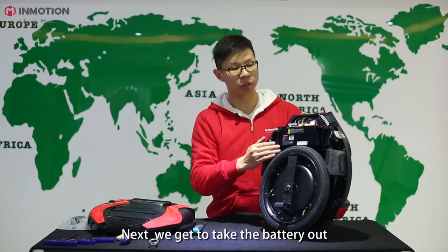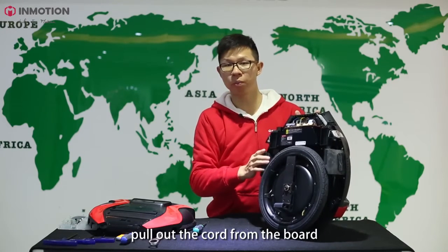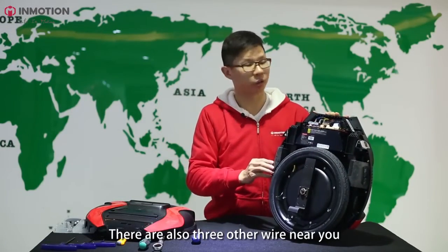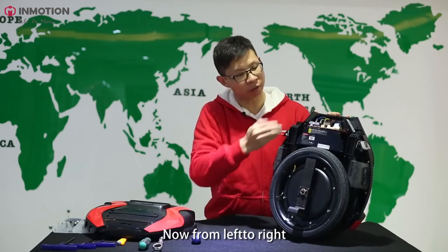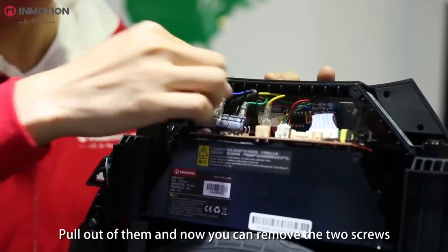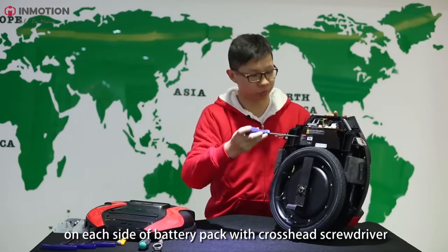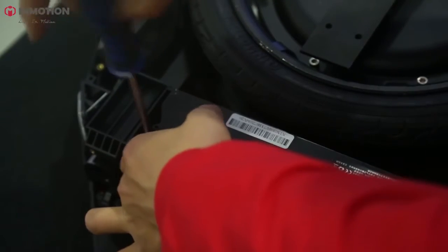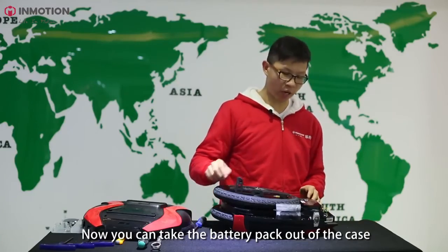Next, we're going to take the battery out. But before we do that, we have to cut off the electricity by manually pulling out the cord from the board. There are still three other wires near you. You have to remember the color sequences because later they have to be restored exactly as they are now. From left to right it's yellow, green, and blue. Pull all of them out. Now you can remove the two screws on each side of the battery pack with a crosshead screwdriver. Now you can take the battery pack out of the case.